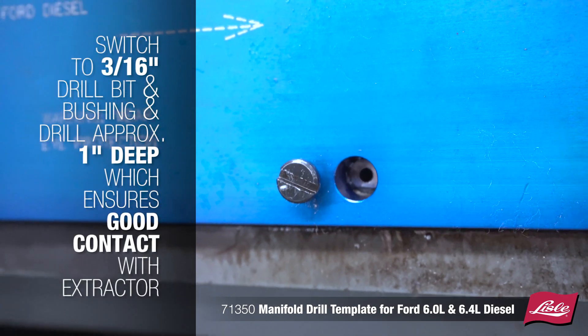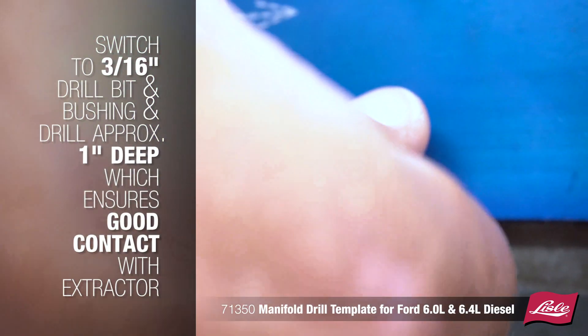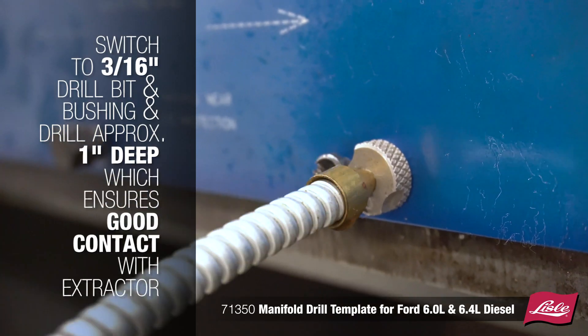Switch to the 3/16-inch drill bit and bushing and drill approximately 1 inch deep. This will ensure good contact with the extractor.